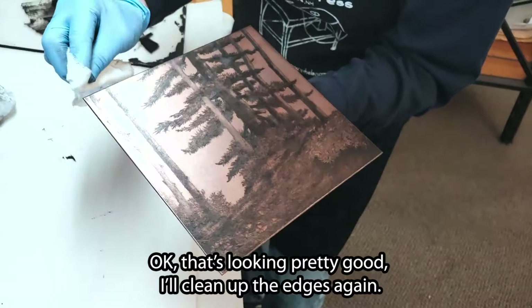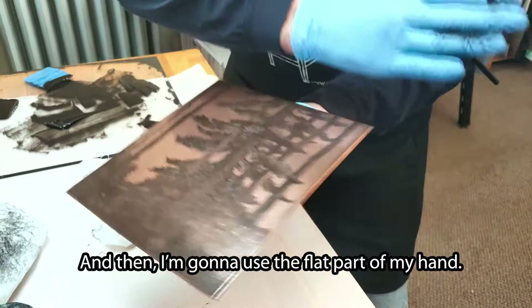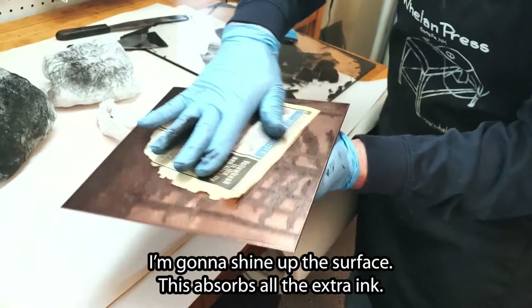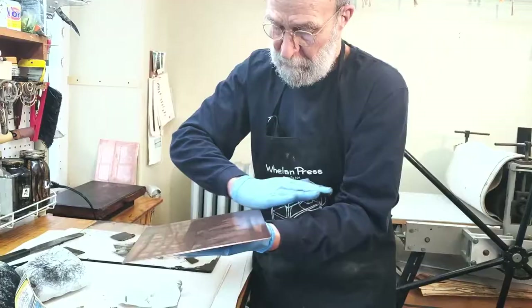Okay, that's looking pretty good. I'll clean up the edges again, and then I'm going to use the flat part of my hand. Do the edges a bit again, and then I'm going to take a piece of newsprint — in this case, a Philadelphia phone book — to shine up the surface. This absorbs all the extra ink. I'm going to clean the edges again and do a final hand wipe, and now I'm ready to print.